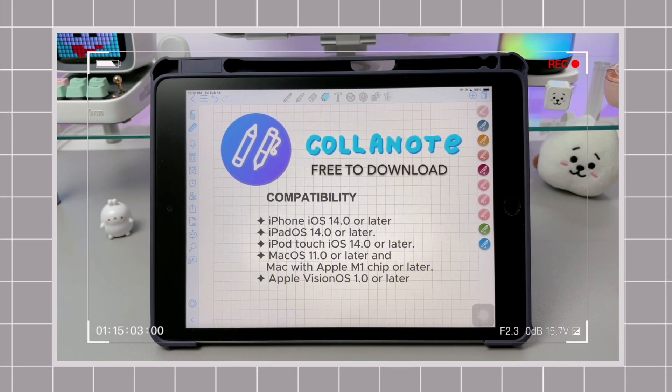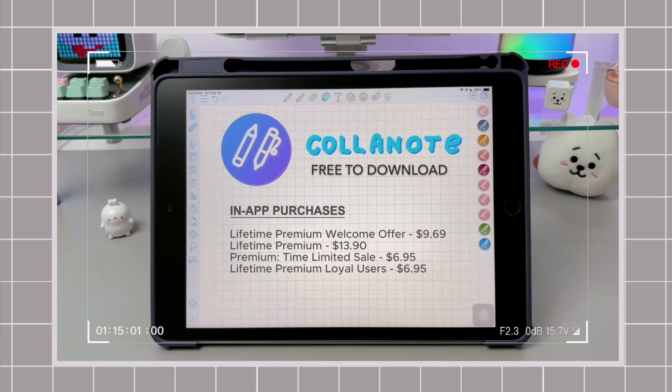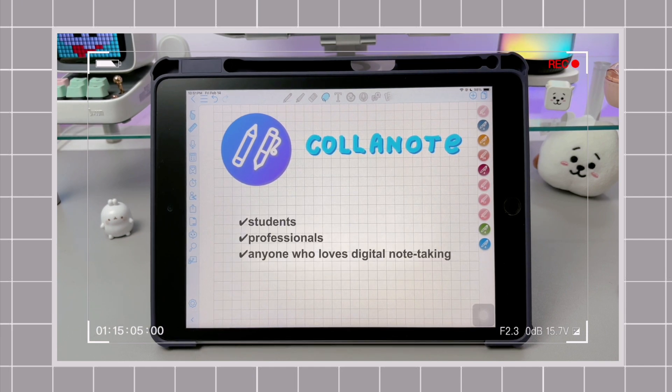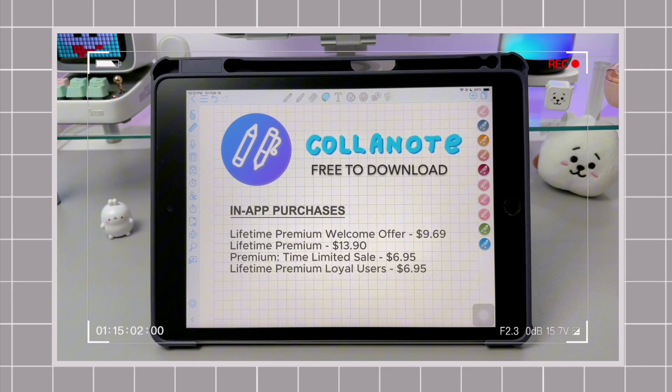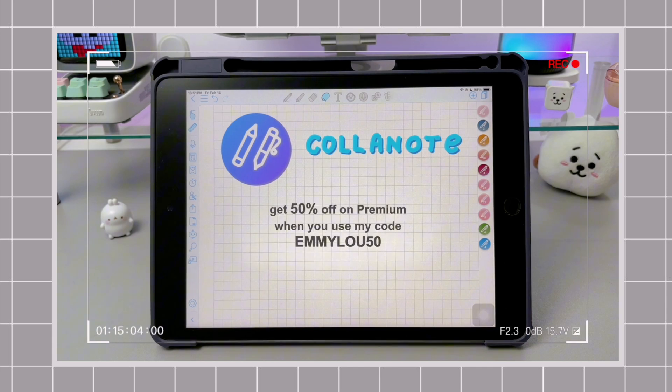ColoNote is a free note-taking app with in-app purchases, and it's perfect for students, professionals, or anyone who loves digital note-taking in general. It's packed with features that make writing feel smoother, more natural, and more customizable. If you want to try it out, you can start with the free version, and if you want to upgrade, you can get 50% off on premium when you use my code EMILU50.